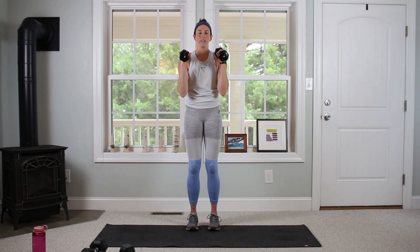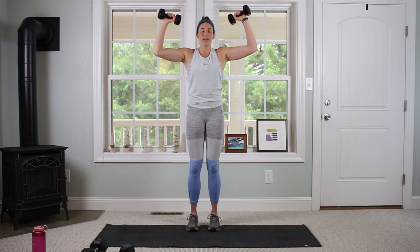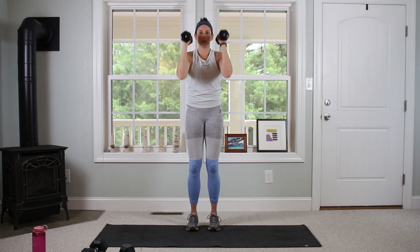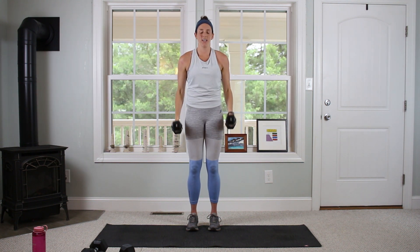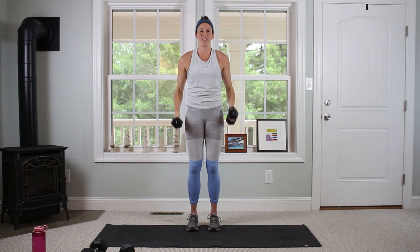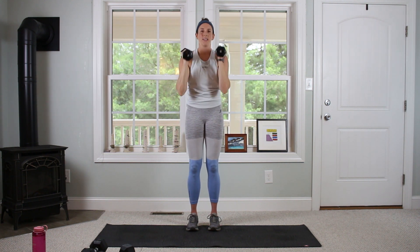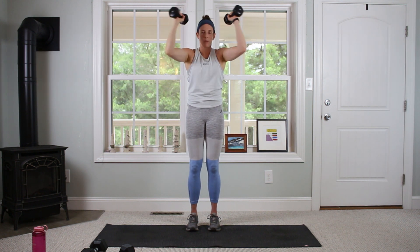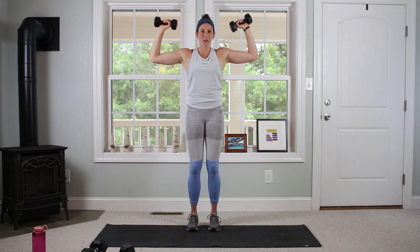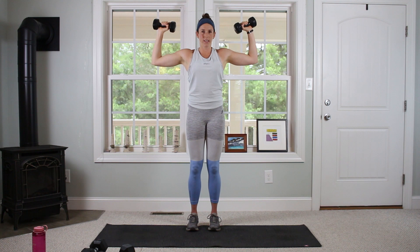Moving right into our hammer curl pec deck. Wrist facing in for the hammer curl, then elbows to shoulder height, out, in, and back down. So: hammer, lift, out, in, down — that's one rep. Sticking with 12. Again, mostly biceps, but there's going to be a tiny bit of shoulder in there.